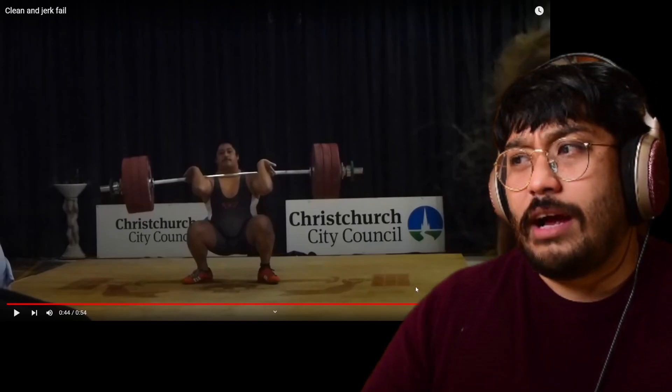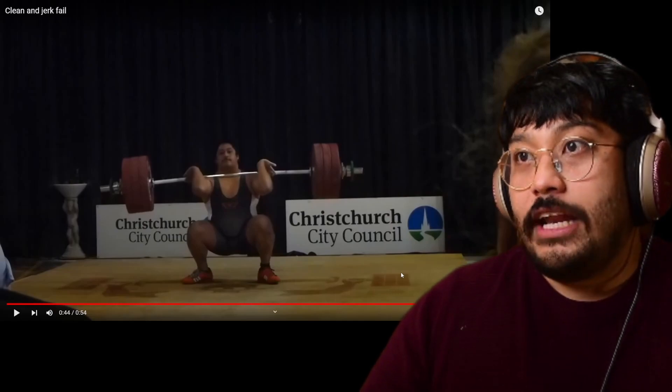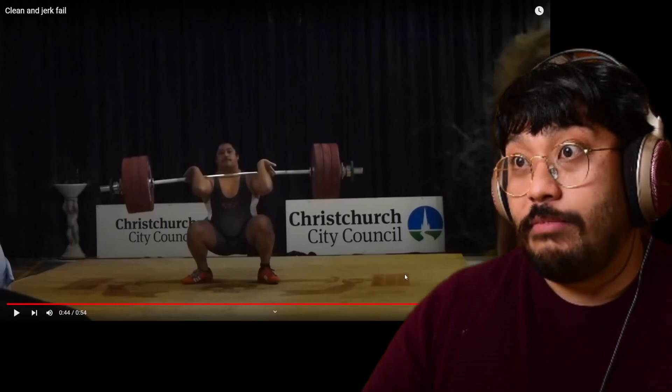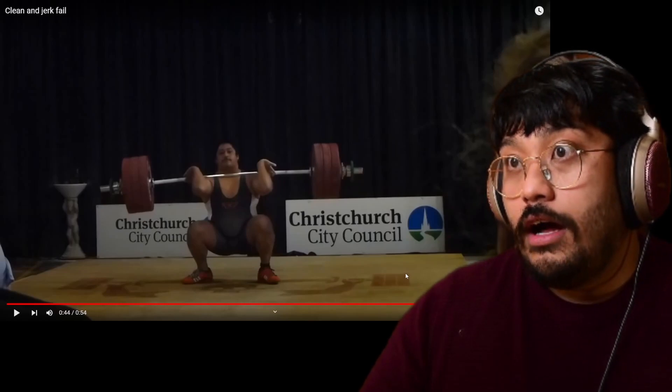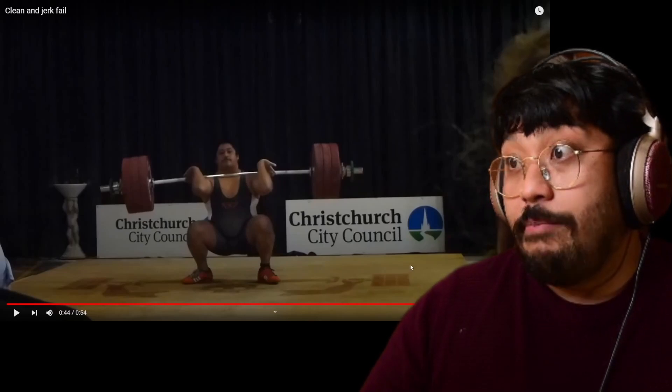What hurt the most was that I put six years of my life into this. My main goal was to go to the Commonwealth Games. This was the lift — my coach was telling me this was the lift that if I got it, it would be enough proof to Olympic Weightlifting New Zealand that maybe I should have a good chance to qualify and try to go to the Games. But obviously, that didn't happen.